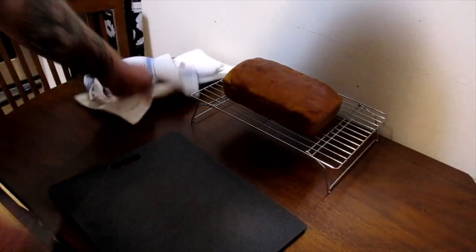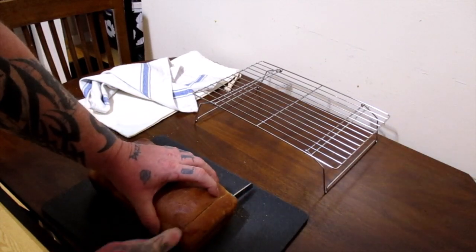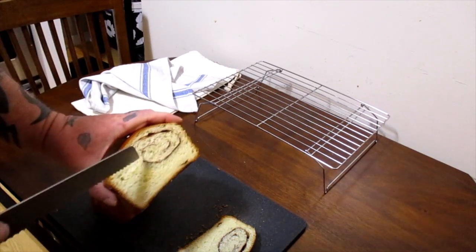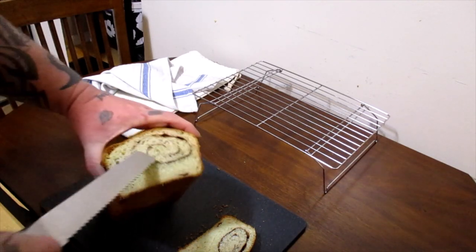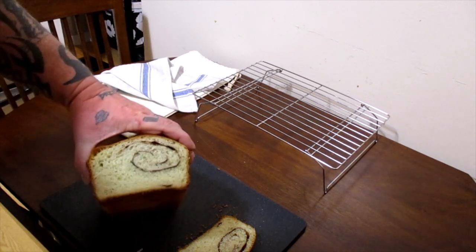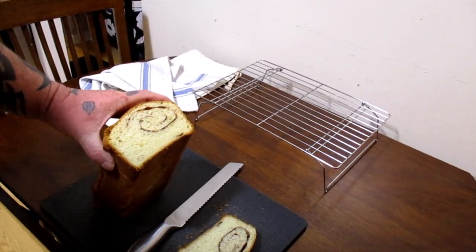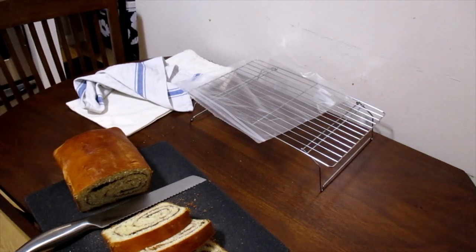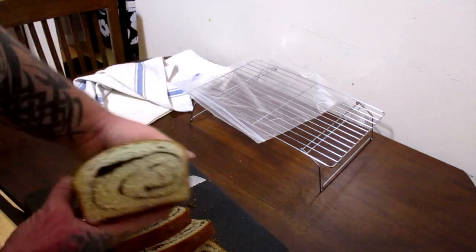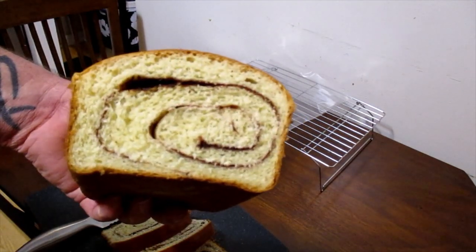The bread's done and cooled — let's cut into it and see what it looks like. It rose funny and only got the cinnamon in one little corner on the end. I can't explain it. But once I sliced more, it was just the ends that looked like that — the middle of the bread looks much better.